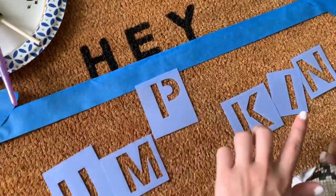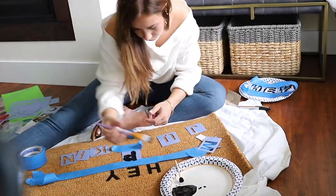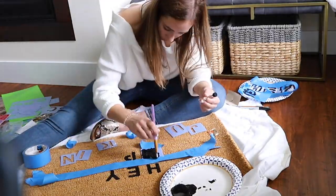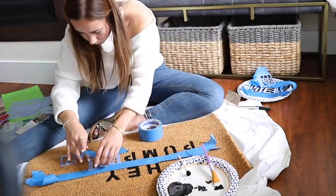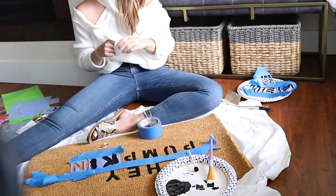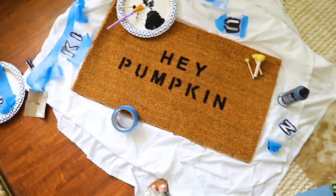That one looks really good, so I'm hoping all the letters turn out just as well. Here is the final result and I think it looks so cute. While that's drying, let me show you the other stuff I got for my entryway.